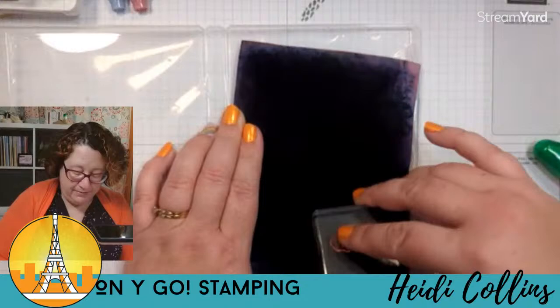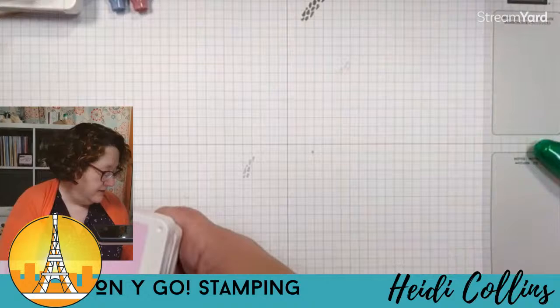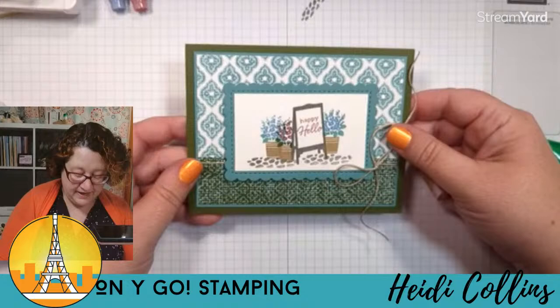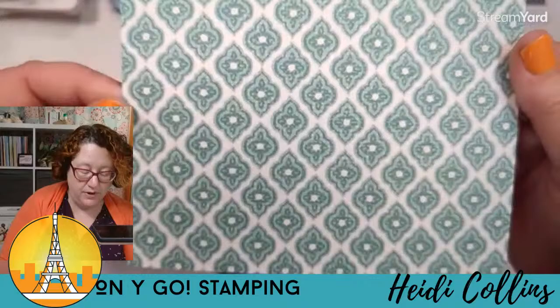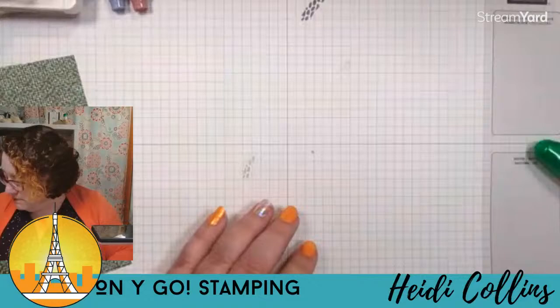I'm going to wipe these all off. Linda, the replay is here for you to watch later. Now we're going to grab our supplies for card number three. This is what it looks like — I just love it, I love the colors on this one. For the pattern papers on this card, we're using this one which is my favorite in the whole pack — the boho blue with the lost lagoon. And then we're using this green one.